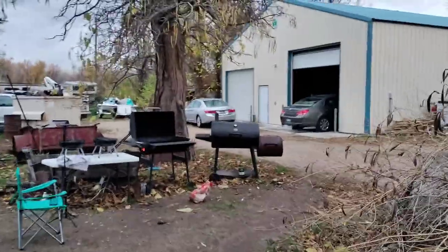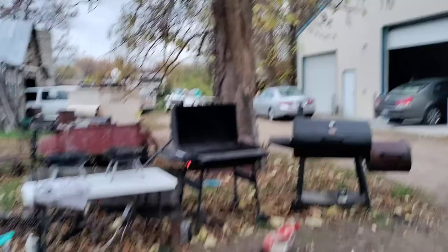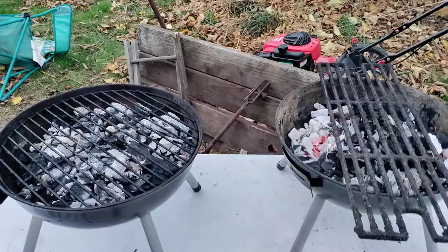Well howdy folks, it's Matthew your friendly neighborhood technician. Every now and then I like to make a cooking video, and that's what I'm gonna do tonight. I've got some pretty good steaks that I'm gonna sear in the pan — the cast iron pans on these two grills — with some olive oil, butter, garlic, onions, and some seasoning.